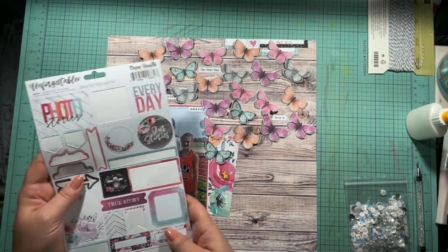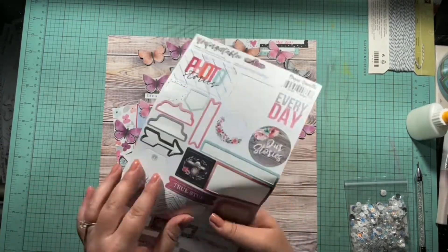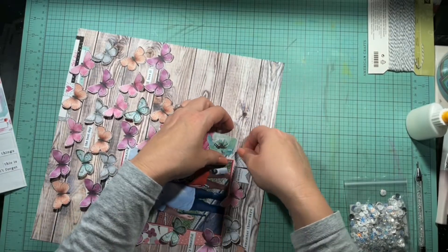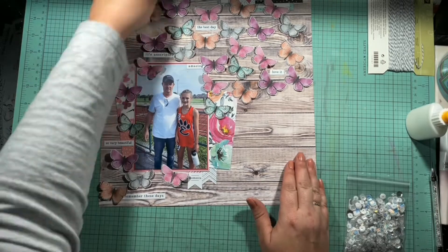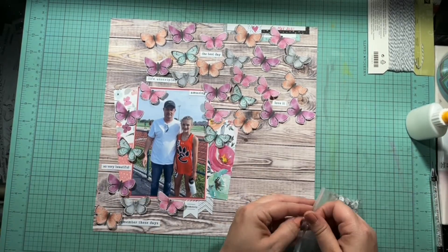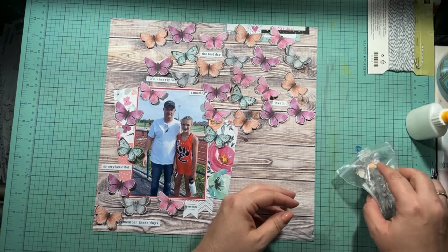I take my pink G2 gel pen and just write the date up there — May 2021. I take these two tags and pop them down underneath the picture. I did put that little heart banner piece up at the top as well.